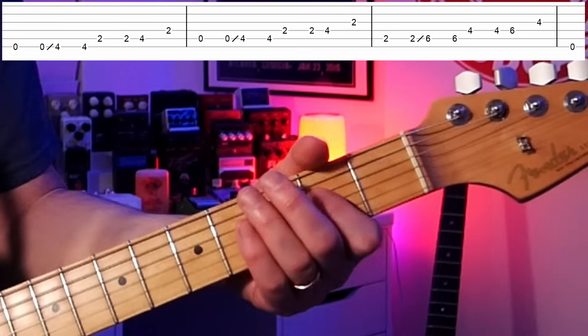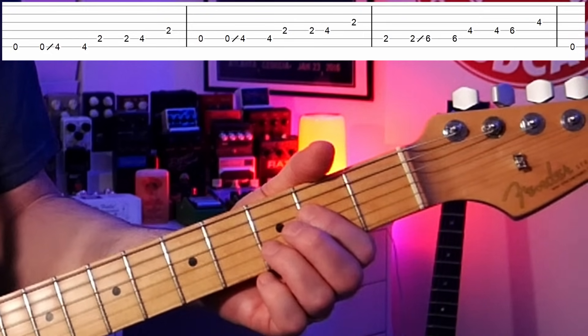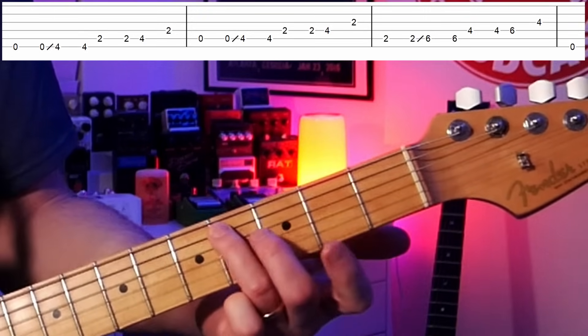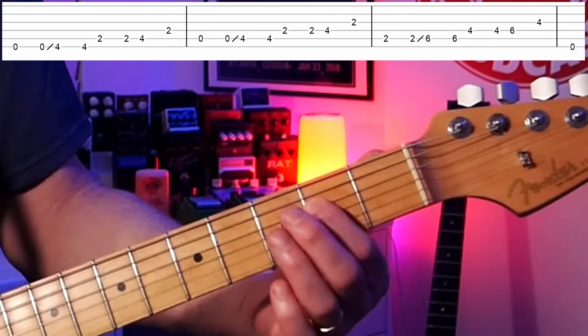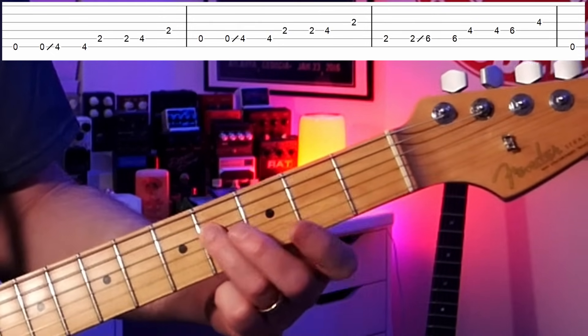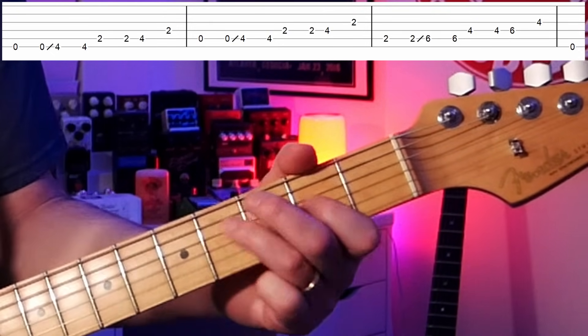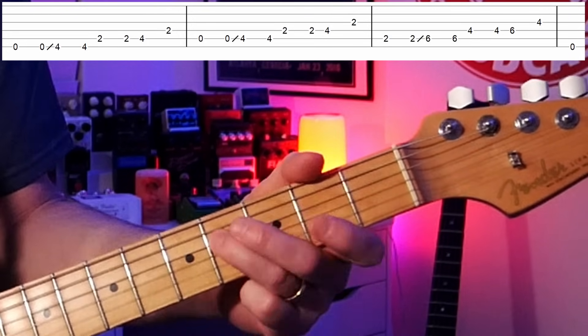The same pattern works over each chord in a blues. For the four chord — A7 — we have the open A string, fourth fret (C sharp, a note in the A chord), then an E (another note in the A chord), then the fourth fret (F sharp, the sixth of the chord), and back to the root. We're basically outlining the notes in the A chord we're playing over.